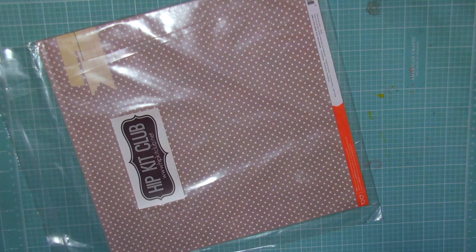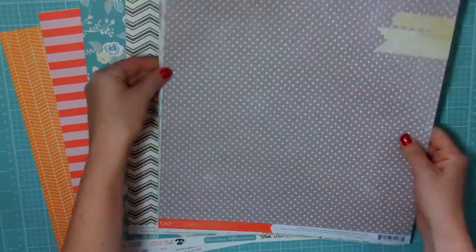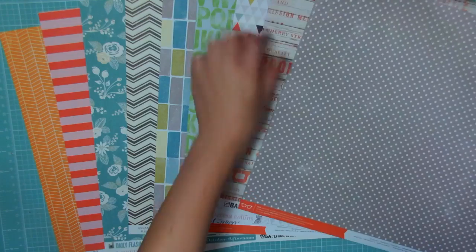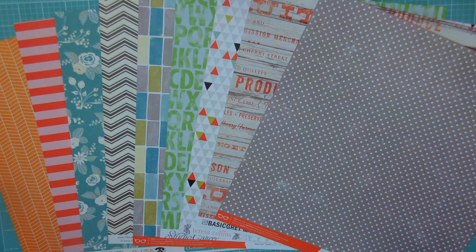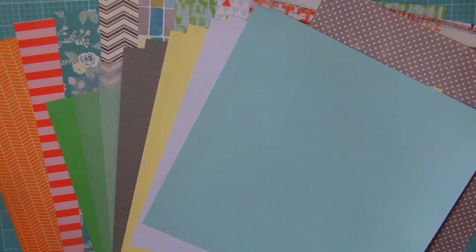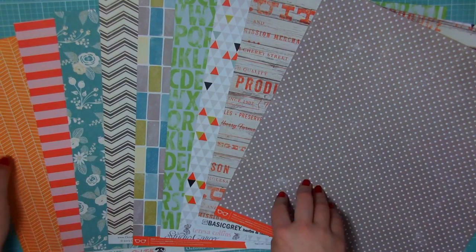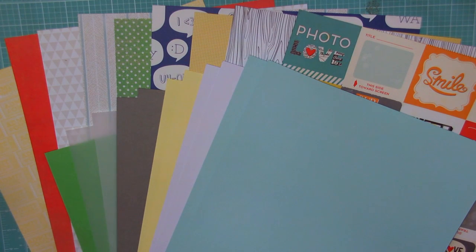Now I'm going to open up our cardstock add-on kit as well as our patterned paper add-on kit. I'm not going to go over the names again, but I'm going to lay them all out so you can see how well these really work together in all the fun, bold, and bright patterns. And then I'm going to add the cardstock right on top and flip these over so you can see how great these go together. Thank you guys so much for watching and enjoy your kit.